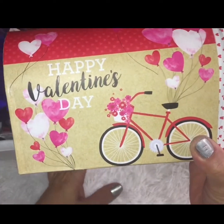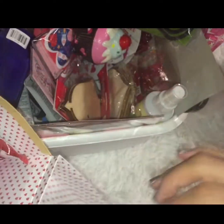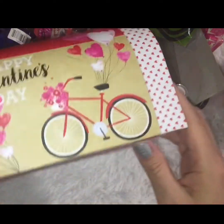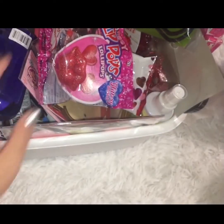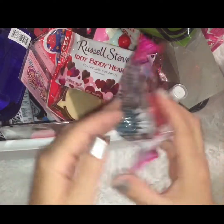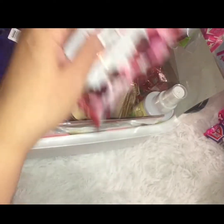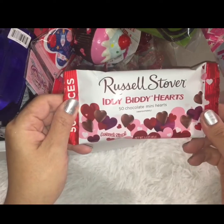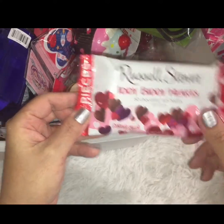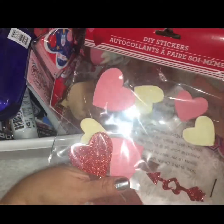In the Valentine's Day decor section, they had these little mailboxes. I thought the bike one was stinking adorable — I have some stuff inside because I was testing how much it can hold. I also picked up these lip lollipops, which are just glittery sparkly lips with a little lollipop to put in your mouth. They also had the Russell Stover itty-bitty hearts — 50 mini chocolate hearts.